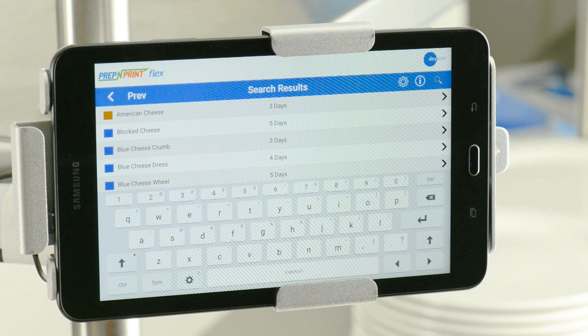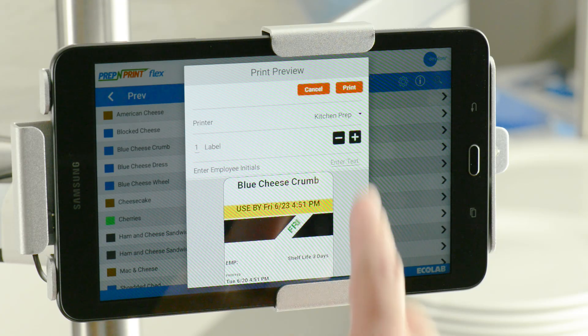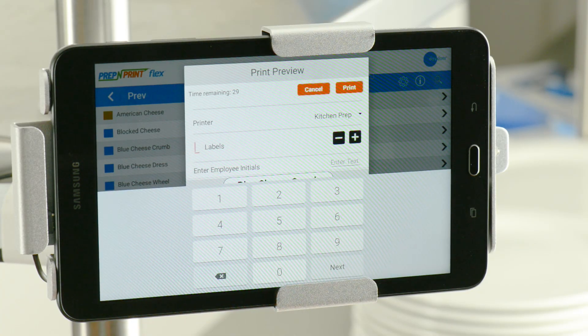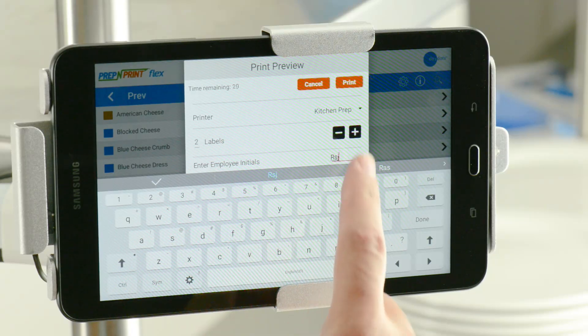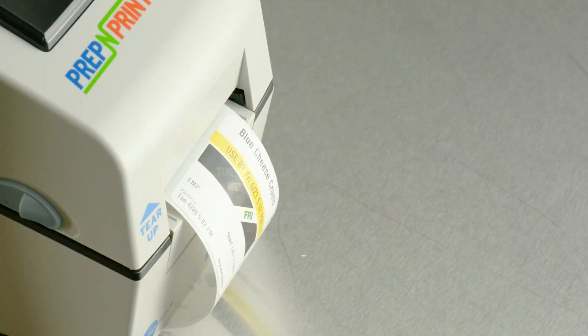Now select the appropriate food item that you want to print. A preview of the label you selected will pop up on the screen. Use the minus or plus icons to enter the quantity of labels you want to print, or tapping the Number of Labels field brings up a number pad. Type the number of labels you need and tap Next. Now enter your initials and press Print. As you can see, the search function is simple and easy to use.